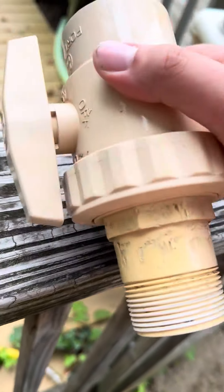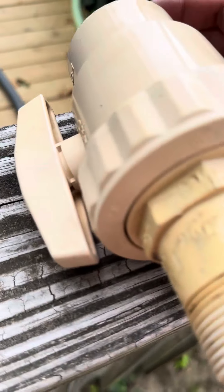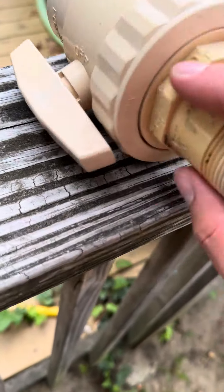This is a ball valve here, and this is the closest ball valve I have. I don't have any other style ball valves to use for plumbing. This is the one that's used for pools, but they all do the same.